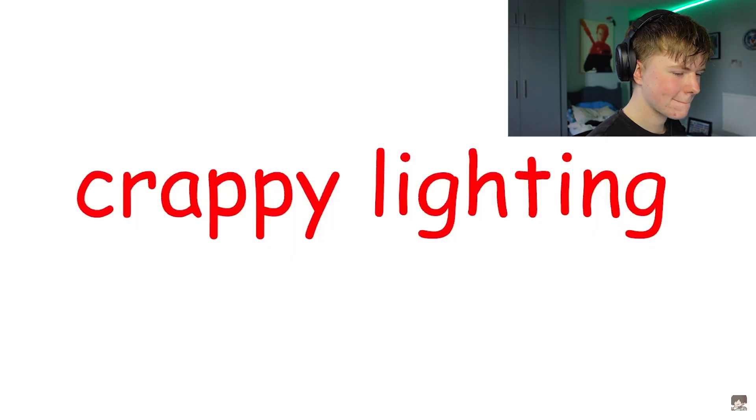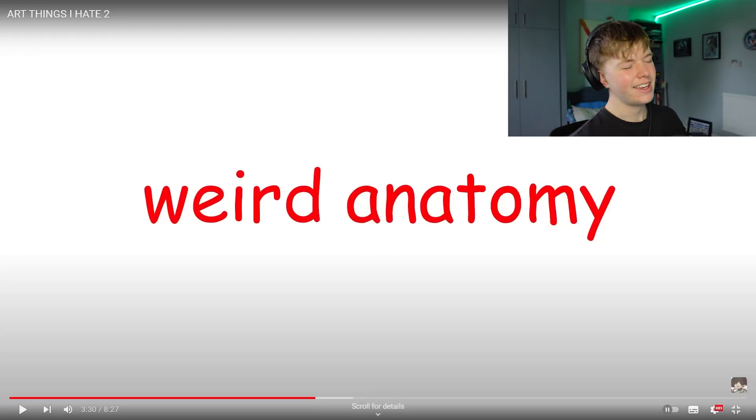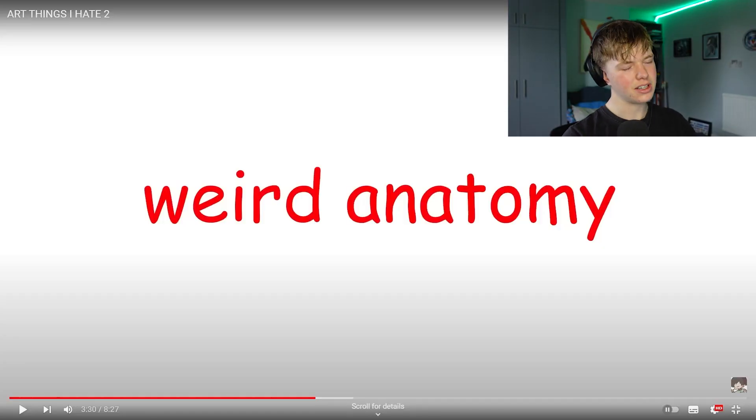Okay, after crappy backgrounds we got crappy lighting. The only thing is here we haven't had some sort of base like we did last time. Weird anatomy — that's just like another day for me. We did this last time, we can do it again.